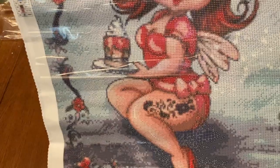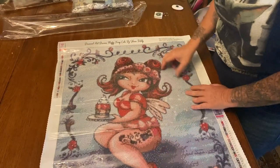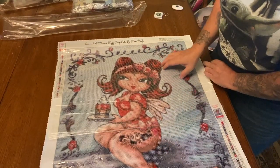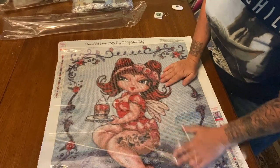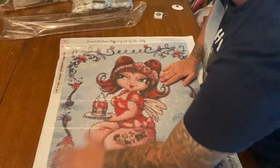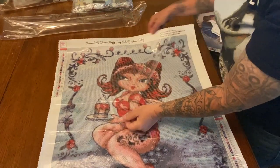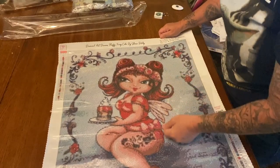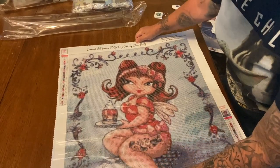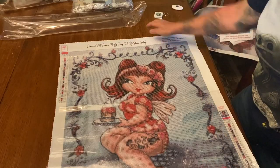I love her tattoo, her little fairy wings, her hair — she almost has like a little rockabilly look to her — her little scarf and her heels. Once again we've got our nice glittery canvas, these symbols are so clear, and that's what I love. I'm really interested to see what her face is going to look like. Isn't she pretty?